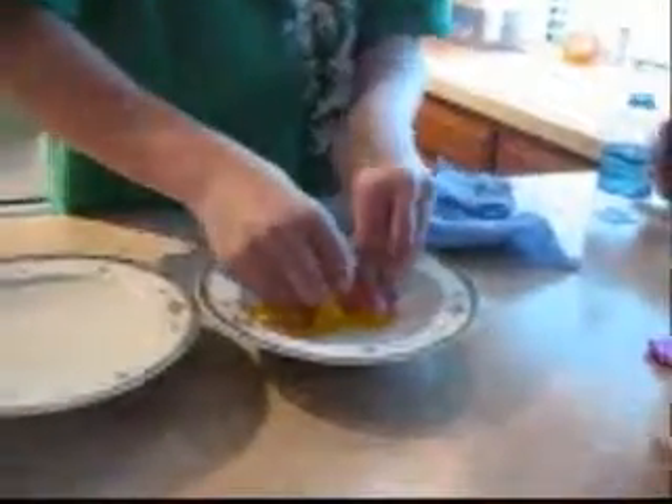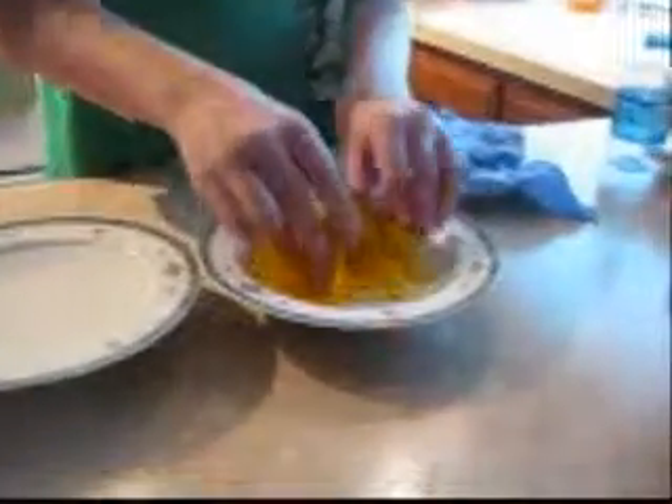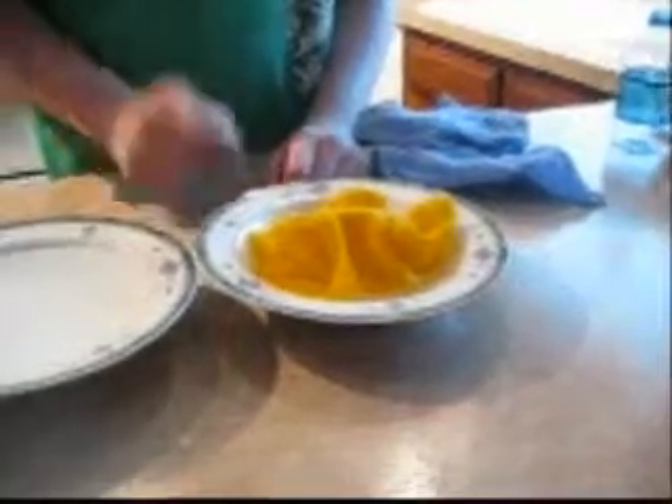First, here's the bowl we're going to use for the real ShamWow. Let's see how much it actually sucks up. Okay, I guess it got some, but here we go. I'm sure it doesn't drip at all.